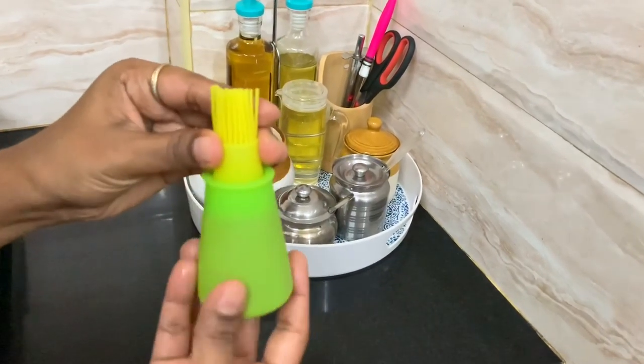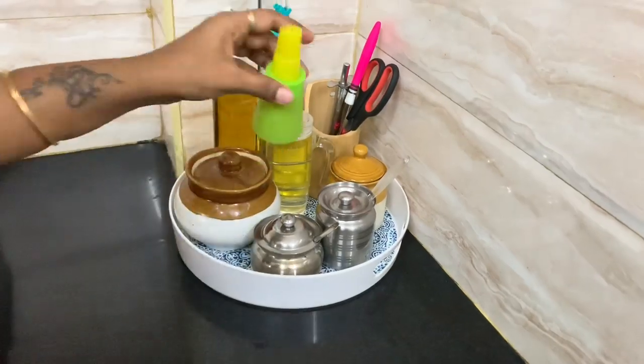It is very easy to maintain and wash. It is available at a local store. You can also check the same product on Amazon — link is in the description.